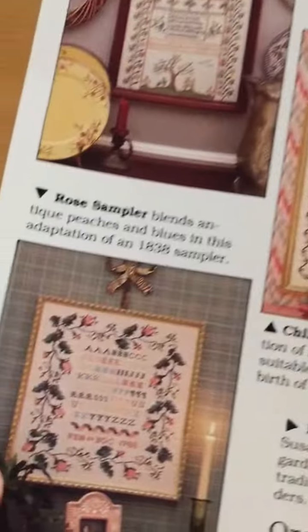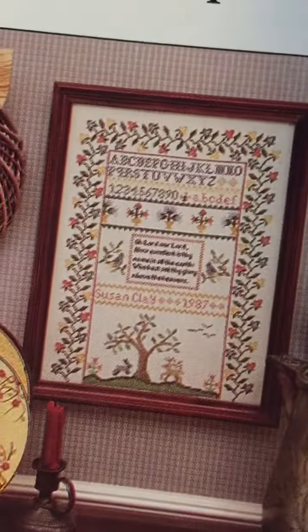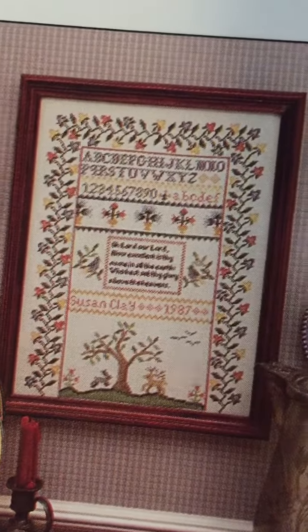There are some samplers in here. I haven't done a sampler yet and I would like to. I am waiting to find the perfect one — like that one, I really like it. I think I like it because of the little animals down there.